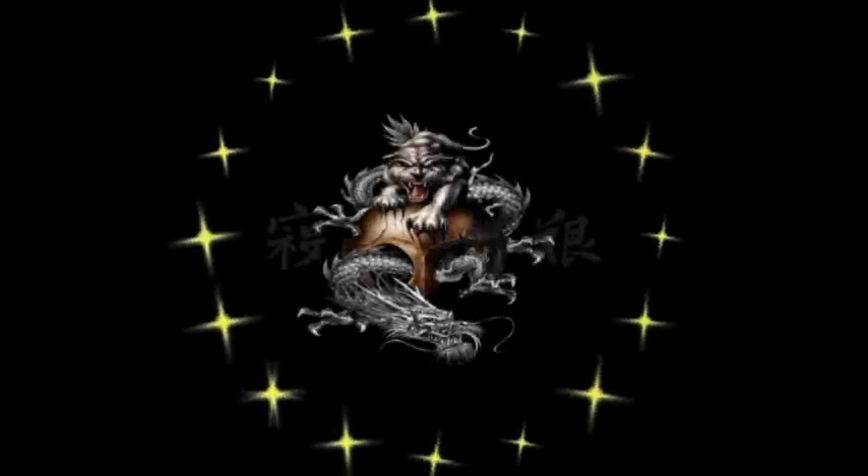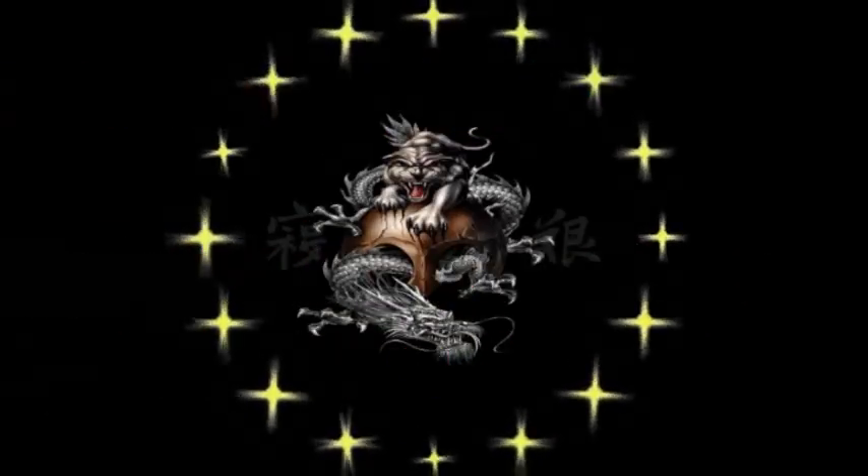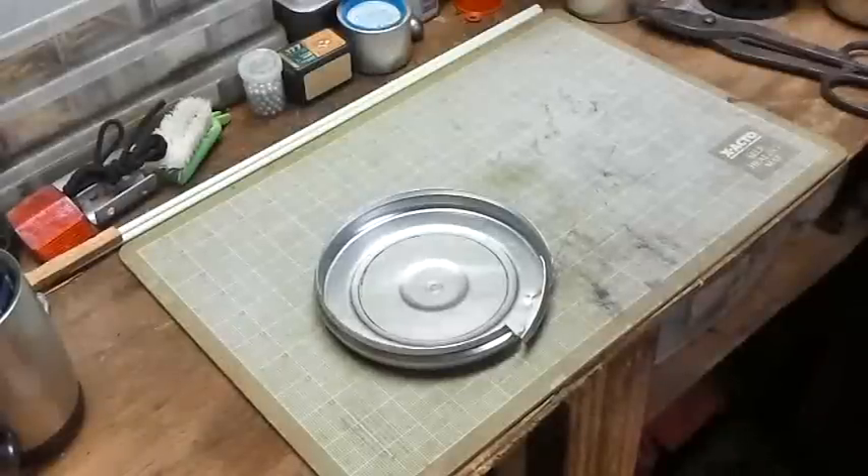Hello out there subscribers and friends. This is Surviving 2 coming at you with another video. Hello out there in YouTube land.